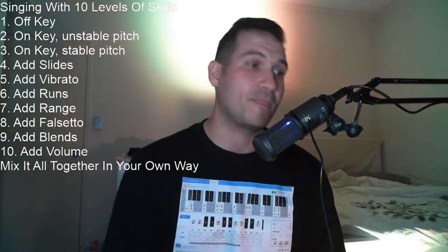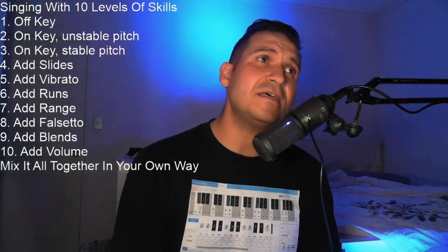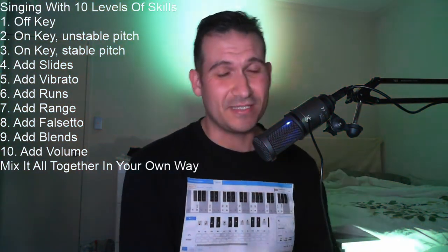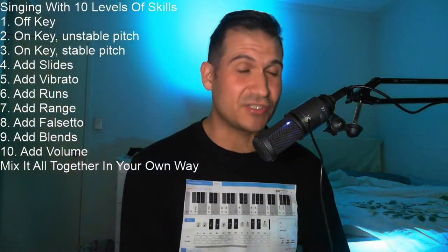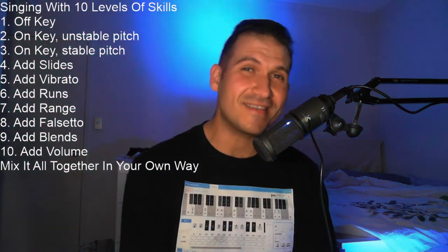Now, on-key but unstable pitch — Level 2. Happy birthday to you, happy birthday to you, happy birthday, happy birthday, happy birthday to you. And next, on-key with a stable pitch — Level 3. Happy birthday to you, happy birthday to you, happy birthday, happy birthday, happy birthday to you.